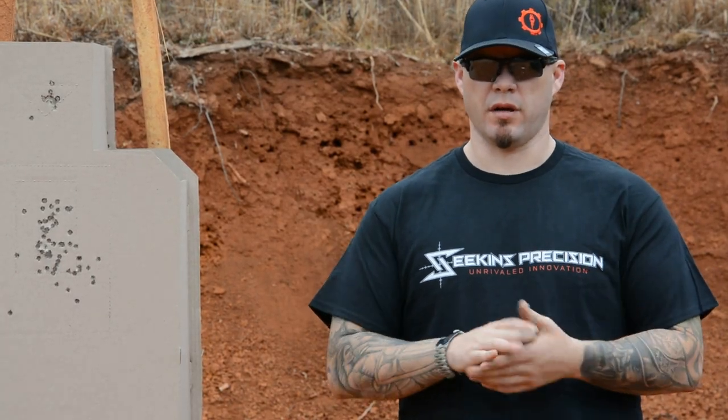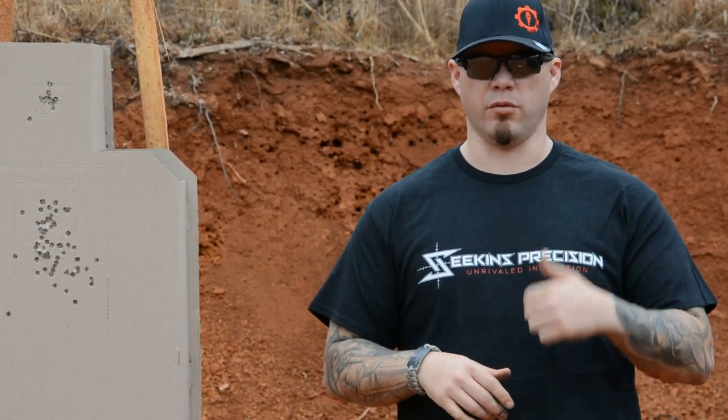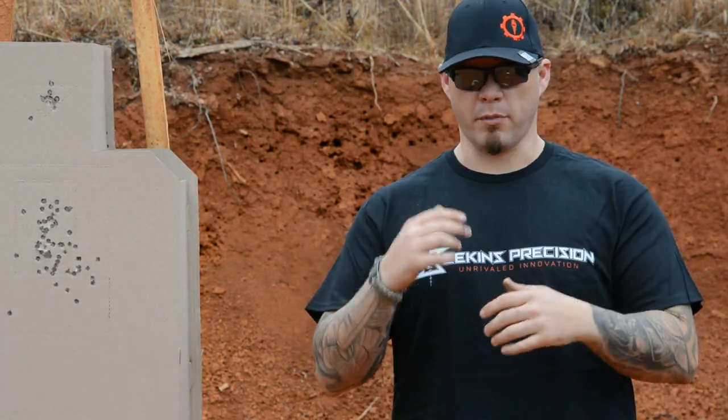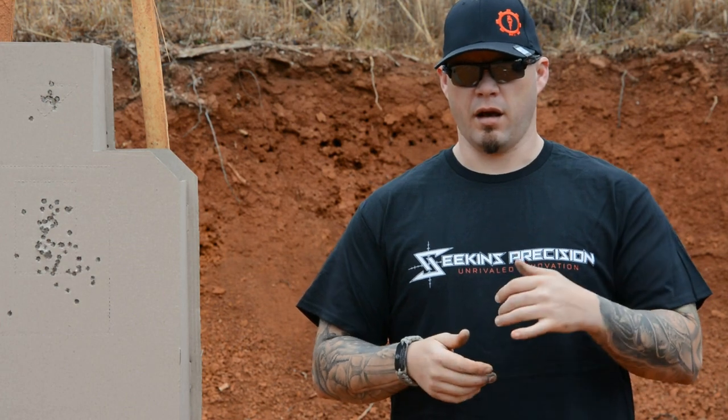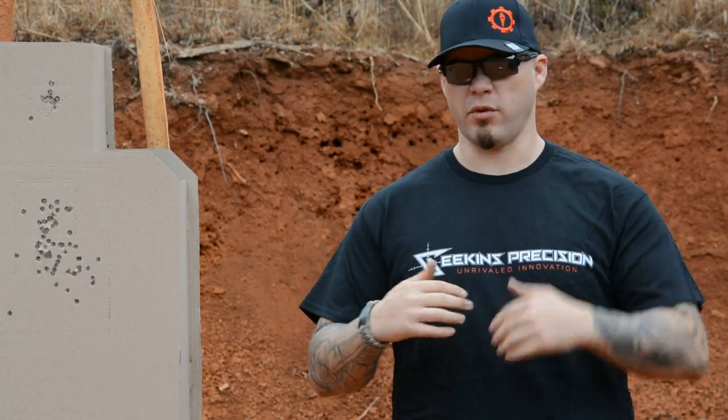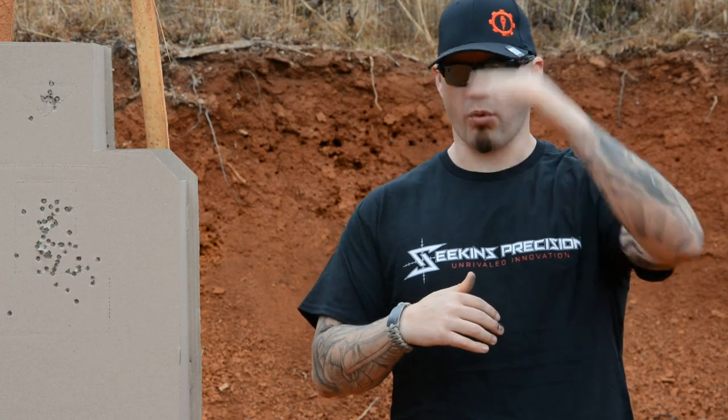I think it goes without saying that grip is important. Having a solid, stable shooting platform on the pistol is incredibly important. It's one of the fundamentals of marksmanship, and you should subscribe to that, because the fundamentals are where everything begins. But some people, based on their personal training, their personal practice, things that have been handed down to them or figured out on their own, they place grip in a different order of importance.